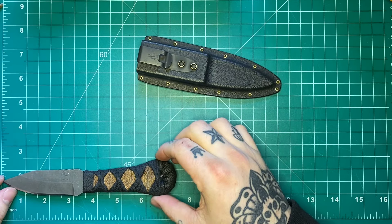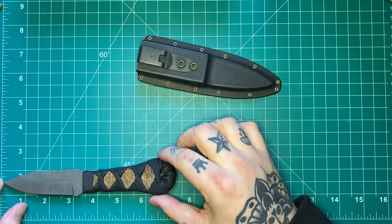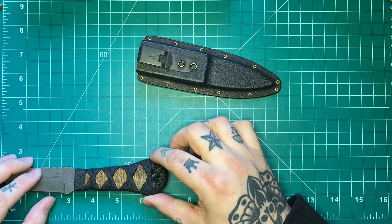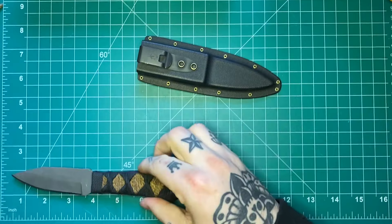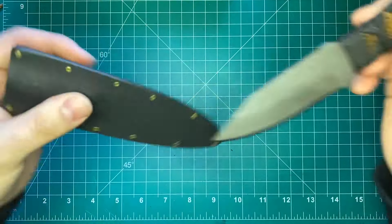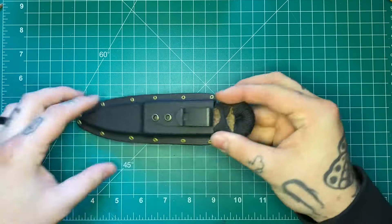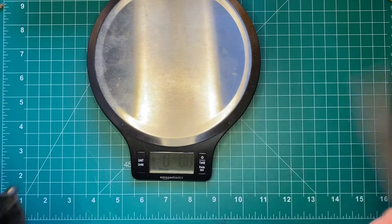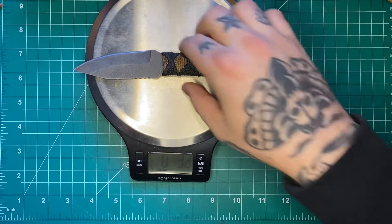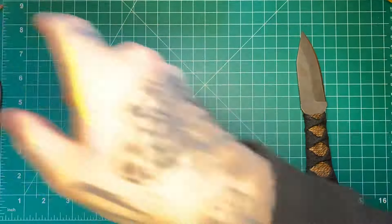I totally forgot to do measurements at the beginning — blade length is right at 3 inches, about 3.25 inches if you count the ricasso. Handle length is about 3.75 to 4 inches, which is just about perfect for me. Overall length is right over 7 inches. In the sheath you're looking at about 7.5 inches, and your length in the pocket is right at 6 inches — about the max I like to have. Weight without the sheath is 3.2 ounces, very similar to the Fenrir L, and with the sheath it's 4.6 ounces.